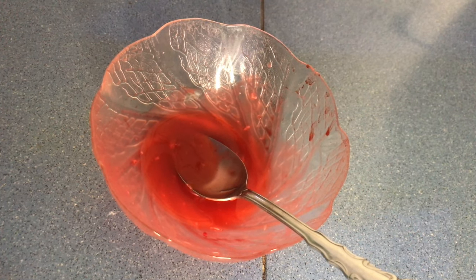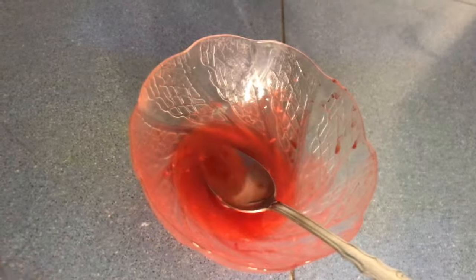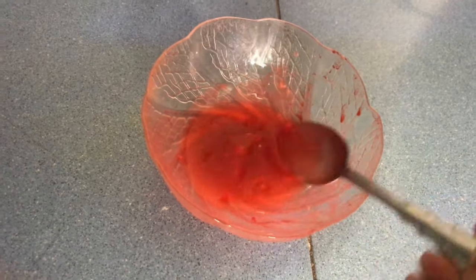After keeping the mixture on the stove on low heat for about 15 to 30 minutes, this is the result. This is how my mixture came out — it's a little thick, not watery. I did add two half teaspoons of cornstarch.